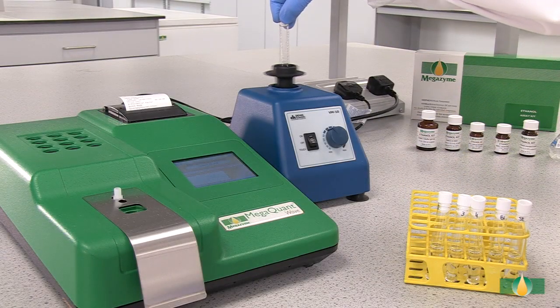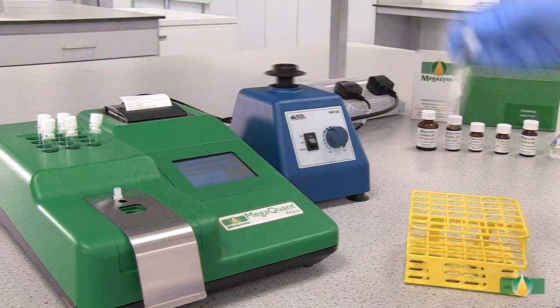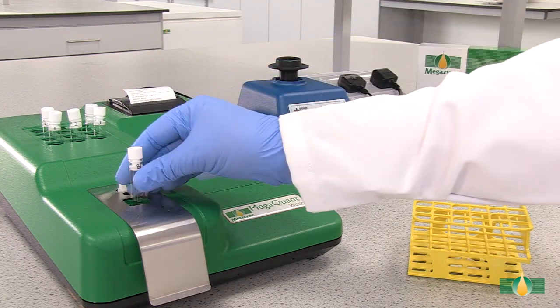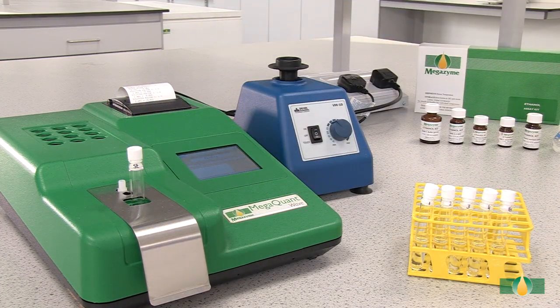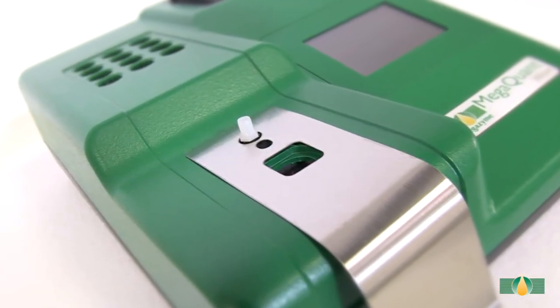When all of the components have been added, mix the tube contents thoroughly and incubate the tubes in the 37°C heating block for approximately 2 minutes. After 2 minutes, record the first absorbance reading A1 at 340nm for all of the assay tubes. In this demonstration we are using the MegaQuant Wave spectrophotometer set to read at 340nm.